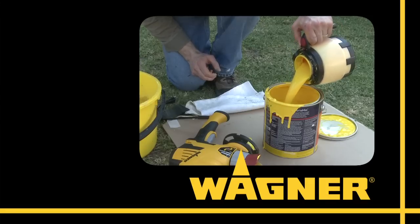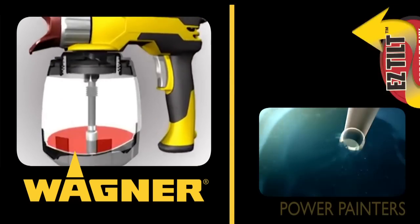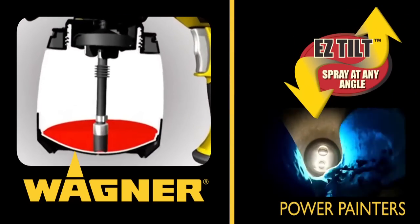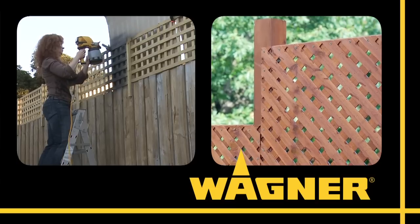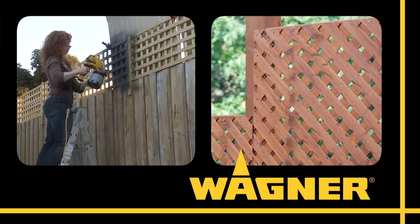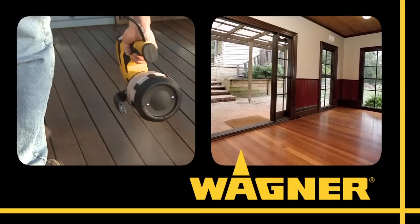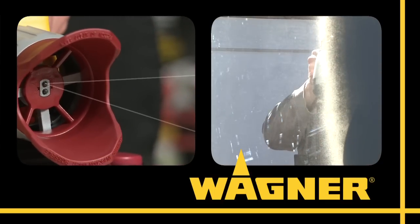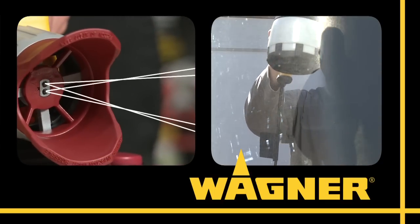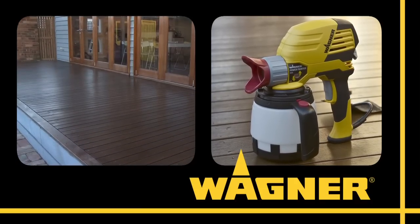Like all the Power Painters, the Power Painter Max is as easy to clean as it is to use. Together, Wagner's Easy Tilt Flexible Suction Tube and Optimus Dual Tip Technology make the Power Painters the smartest, fastest handheld sprayers on the market today. So if you're looking for a faster, smarter way to tackle small to large painting projects, Wagner's Power Painters are the only handheld sprayers that can deliver the professional quality finish you want in a fraction of the time. No other handheld sprayers even come close.